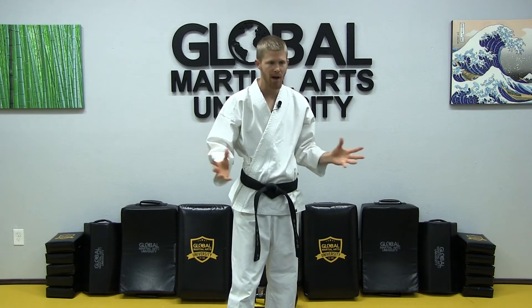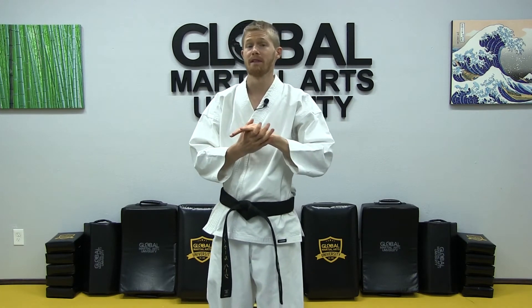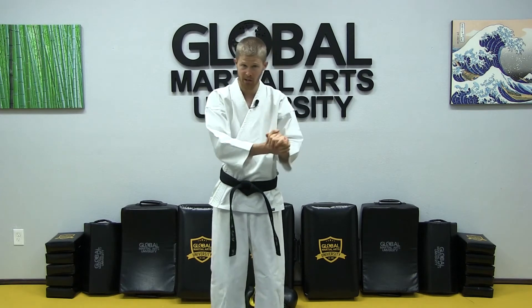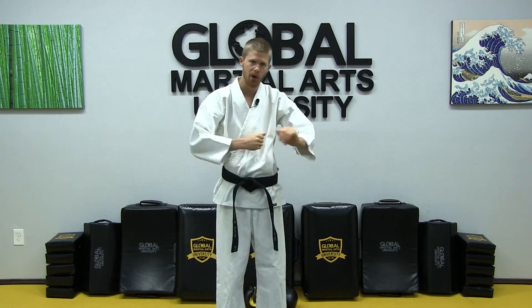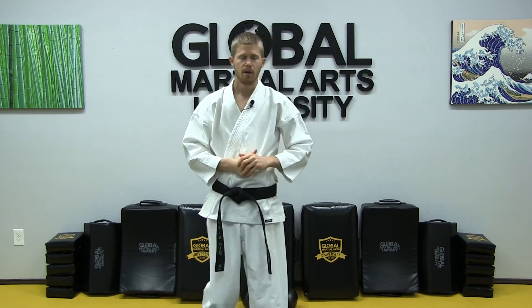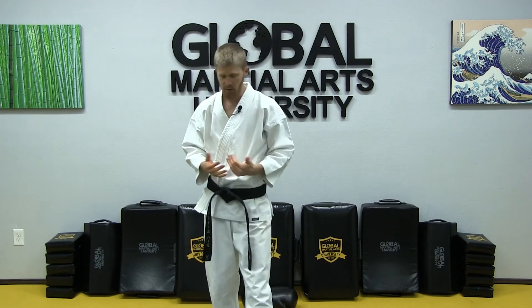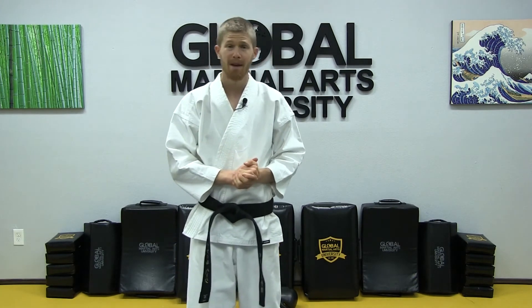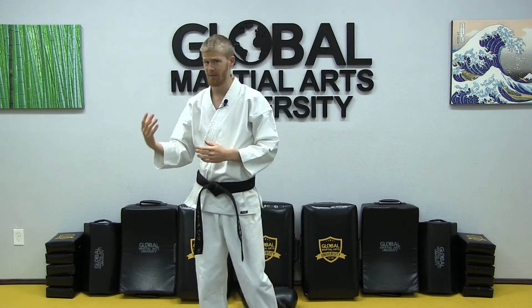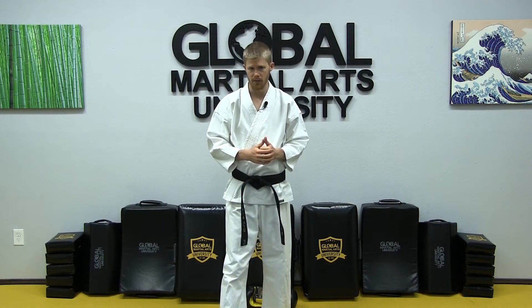Your whole class gets to learn, train, and test together on the performance and understanding of those moves for that particular rotation — whether they were a white belt or a green belt, it didn't matter. They all work on it together. This allows you to have a much simpler class schedule because anyone can show up to any class. You could have six or eight rotations, but the overall concept really simplifies things for you.